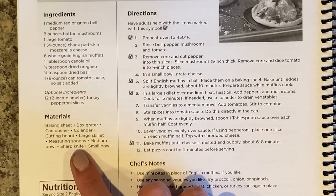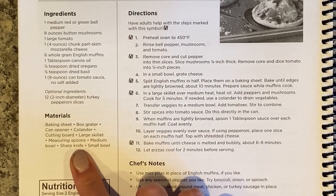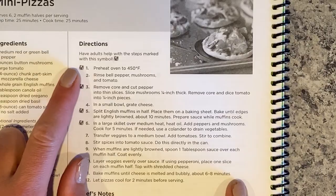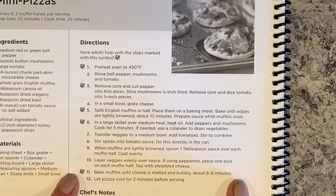For materials, I need a baking sheet, a box grater, a can opener, a colander, a cutting board, a large skillet, measuring spoons, a medium bowl, a sharp knife, and a small bowl. Ask your parents for help locating these items and get them ready before you start. The recipe also notes to have adults help with anything marked with a special symbol - there might be things you need permission or help with from your parents.